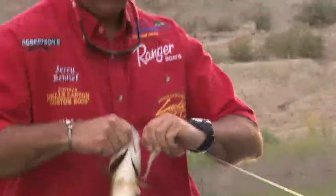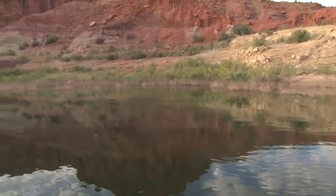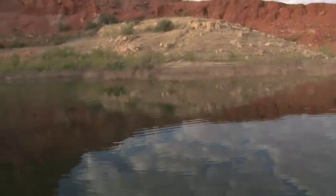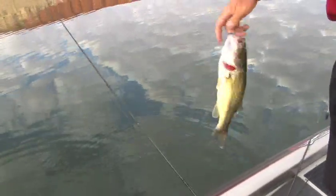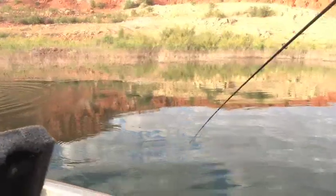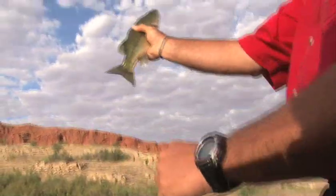A little better. About a pound. Another little cat. A little football — looks like a little football.